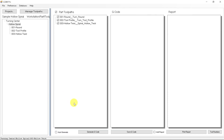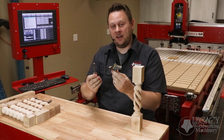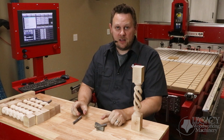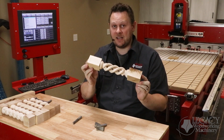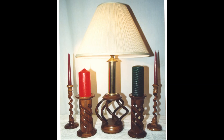Once complete, we can generate the G-code and take it to the machine. Once you've learned how to combine the cutter profiles with Legacy's Conversational CAM Pro software, it becomes a very powerful tool in producing this hollow spiral technique. And once you've quickly mastered this technique, you can apply this to any of your projects.